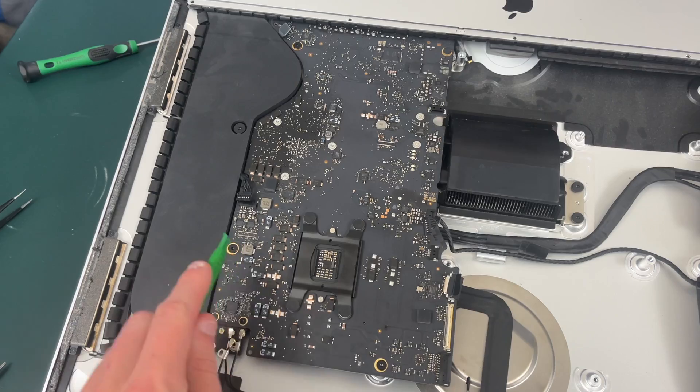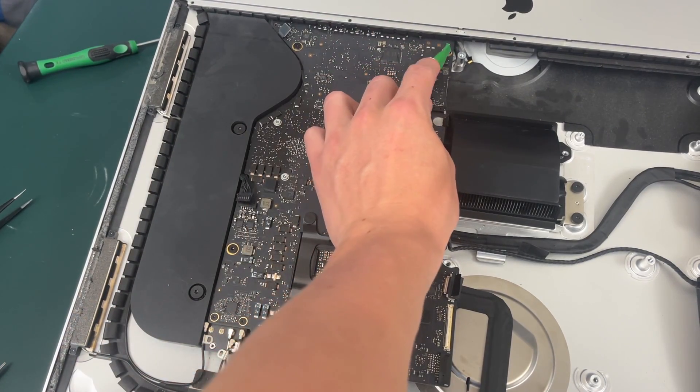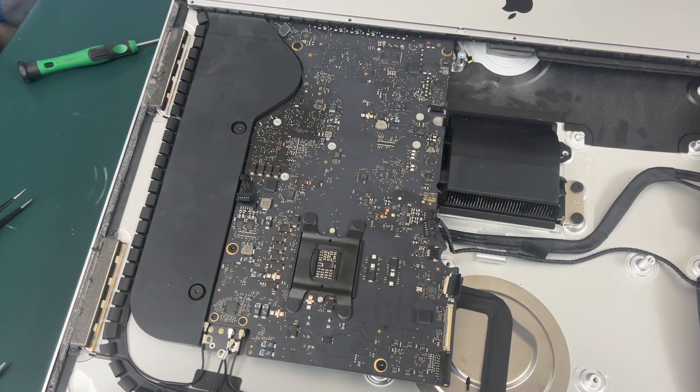Now that our exhaust manifold is unscrewed, we need to unscrew these four screws on the motherboard. This one is covered up with a piece of tape so you just have to remove the tape first. They are all T8 screws.